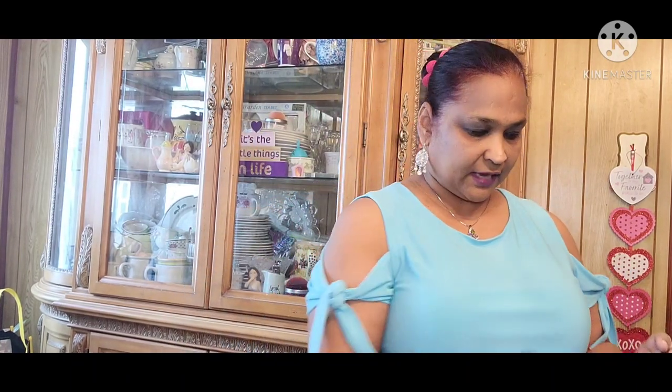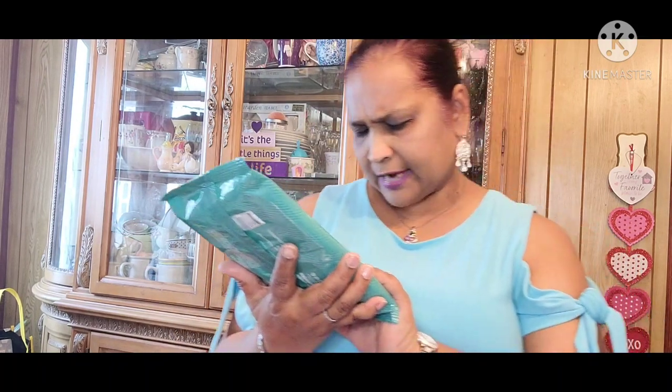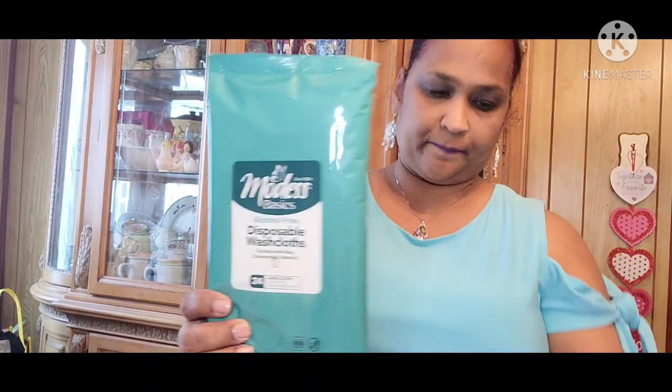I got those. And then the other thing that was new at my Dollar Tree was the Modest Basic Alcohol-Free Disposable Wash Cloths, enriched with Aloe, Chamomile and Vitamin E — 24 large cloths, 12 by 8 inches. Modest is a brand that I love.